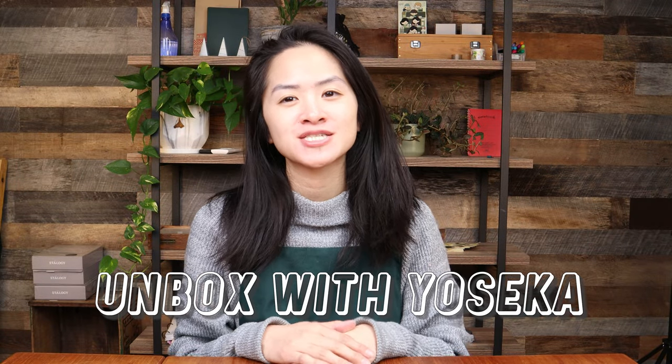Hi everyone! Welcome to today's unboxing with Yoseka Stationery video. Today's video is going to be looking at the newly released Kaweco Sport Bronze. If anyone's not familiar with Kaweco, they have these very iconic sort of pocket style portable pens.